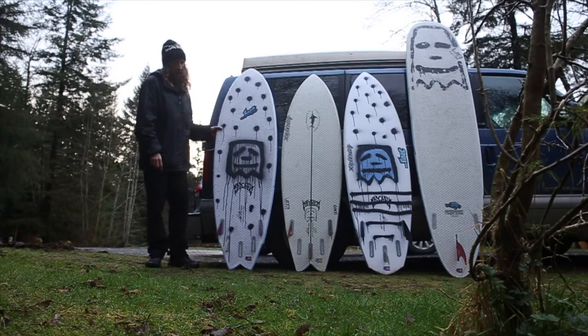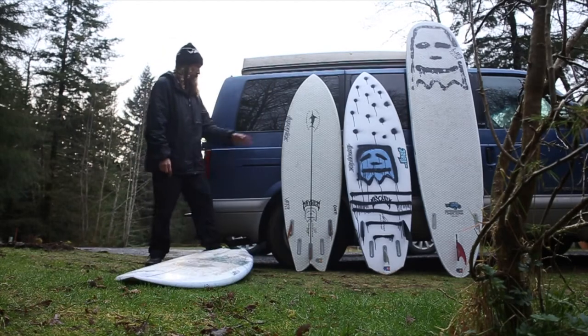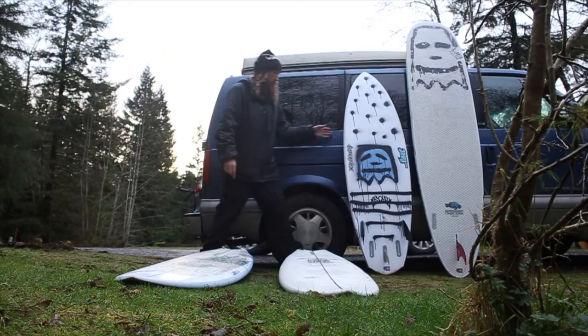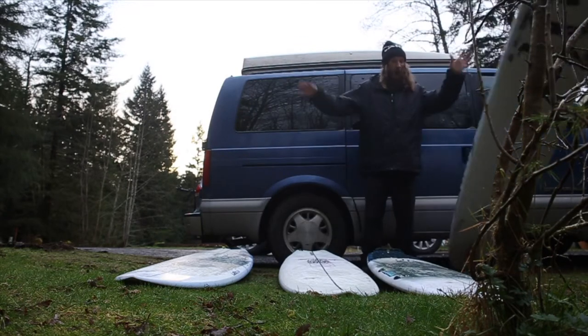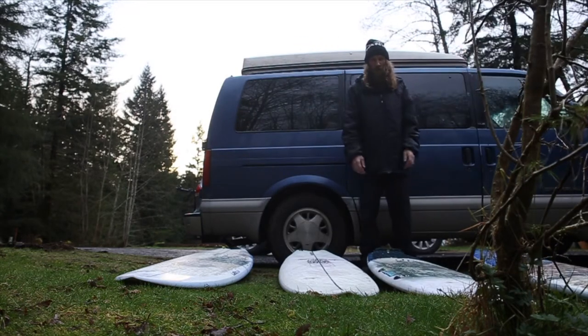I just wanted to show you guys these. The cool thing is they're pretty much absolutely bulletproof, so you can just throw them in the van and it's all good.